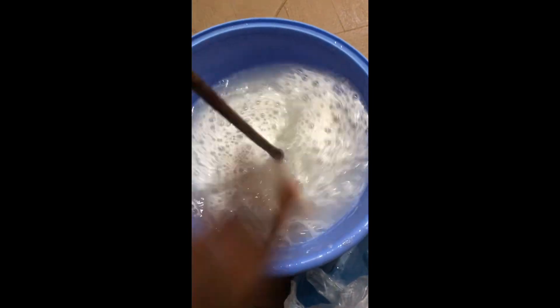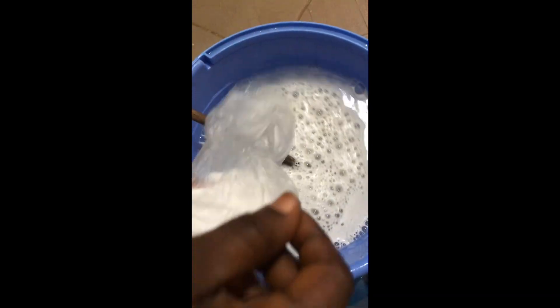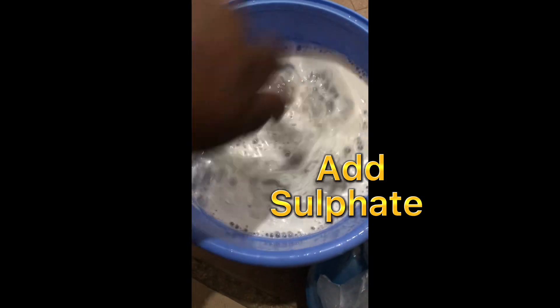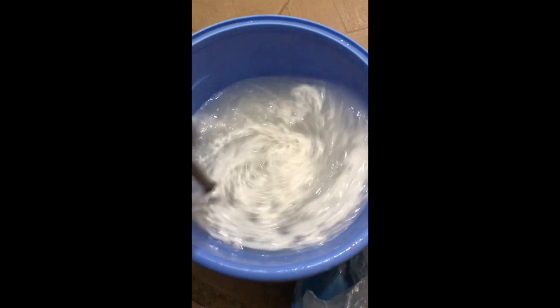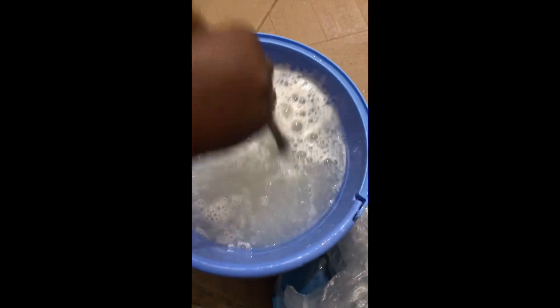And lastly, I'll add my sulfite. Stir it very well and make sure that everything is mixed up properly.